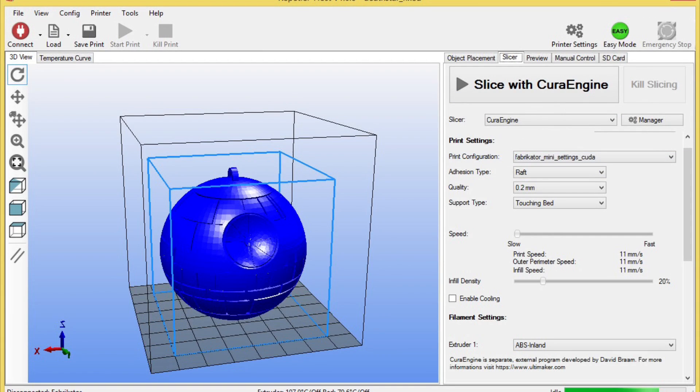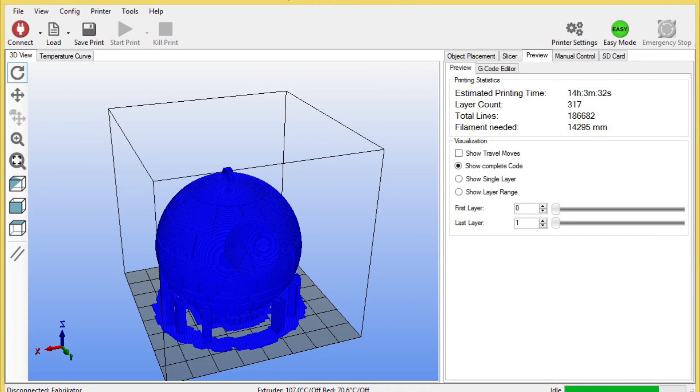From there I needed to slice it, so I selected the Cura engine. I selected a 0.2 millimeter layer height, used a raft, and also supports only where touching the bed. It ended up making these side supports that actually supported the whole ball from falling over. Here's the finished product.